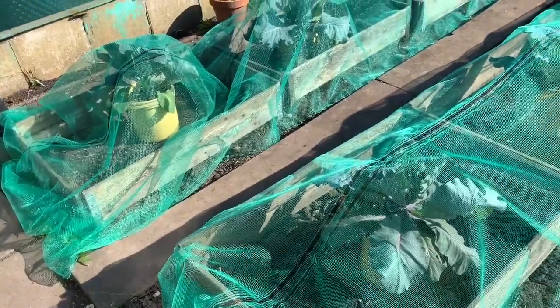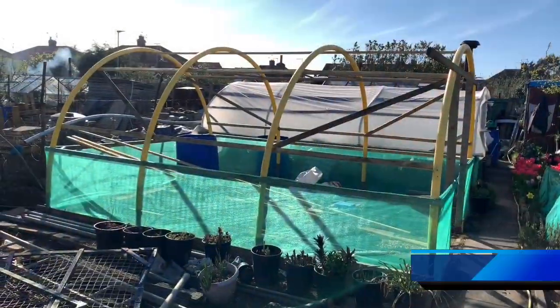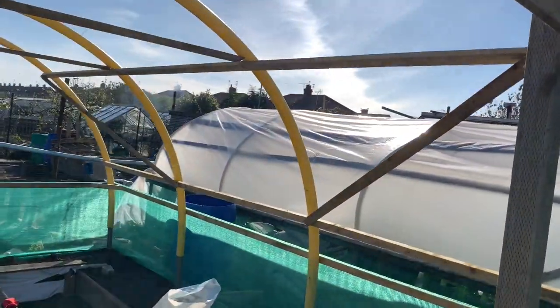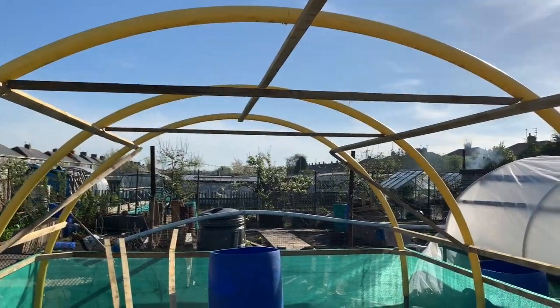Me and Grandad have sorted the skirt out on the polytunnel. The task by end of this week was to get the strengthener bars on the polytunnel and also get the skirt on — and good news, job's a good one! We've got the strengthener bars on across the sides, across the middle section at the top, and the corner sections.